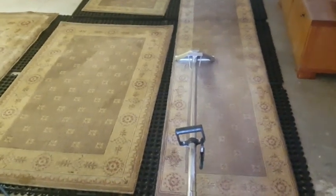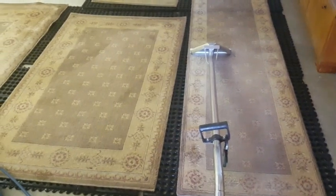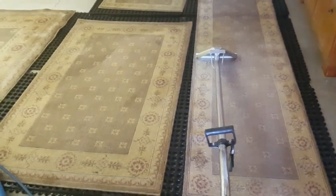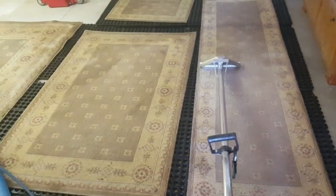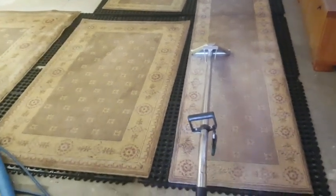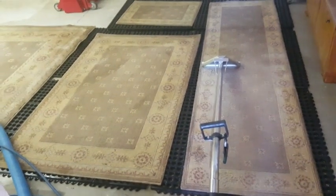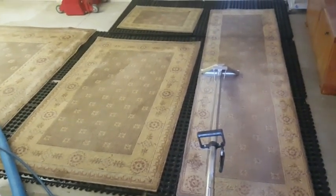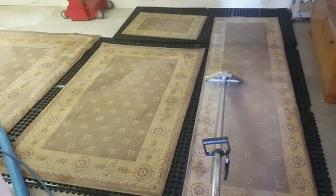Now we're moving on to phase five: the steam extraction process. We're using hot water heated up to about 250 degrees. On polyester rugs, the hotter the better, because they tend to attract oils that react better to heat than cold water. We've got the pressure on our truck turned up to about 500 pounds, to give these rugs a good rinse. Combined with that mechanical agitation, we should get very good results for sanitizing, neutralizing, and deodorizing everything.